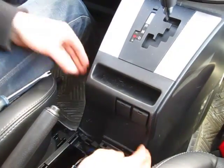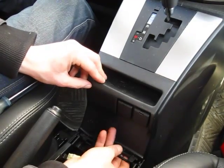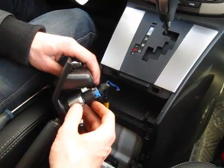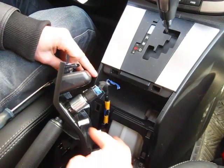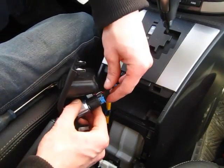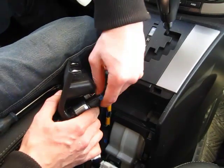The next step is to remove this panel right here — it's also held on clips. You don't even need tools, you can just pull it out towards you. There are two clips on top and two clips on each side. You also need to remove the two connections — one is for the auxiliary and one is for the power outlet.